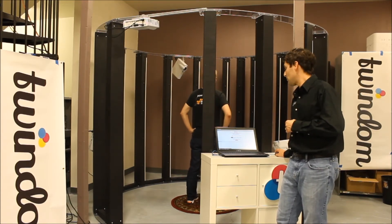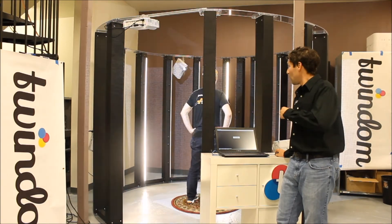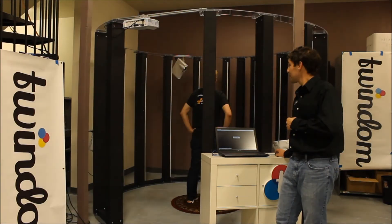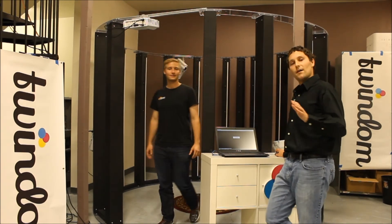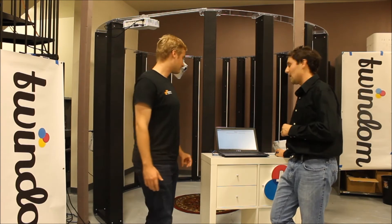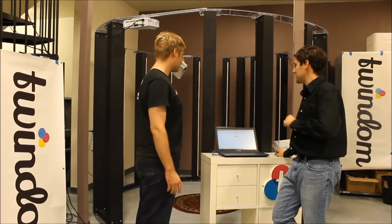So here we go Will, in 3, 2, 1, you're on. And you're done. Come on around. Now, a couple of seconds here — it's going to download those photos from all of the cameras in the system.